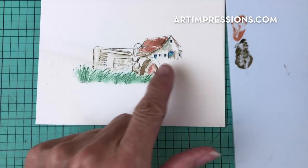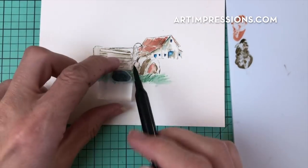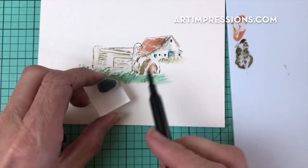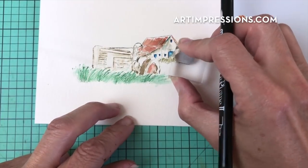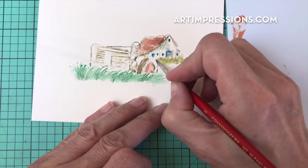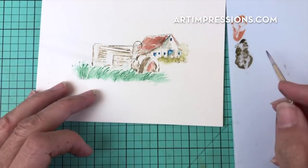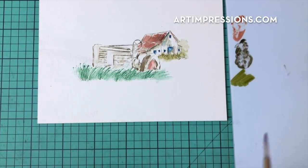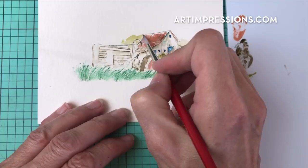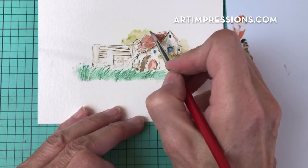Let's go ahead and add some grass back in the background. I'm going to use that little tiny grass now with number 27, the olive brown, and just add a little bit of this back in here. Just stamp and add water — that's the whole process, so easy. I'm just going to drag some of this color back up and around this barn so we can see some foliage going on back here, just very subtle.